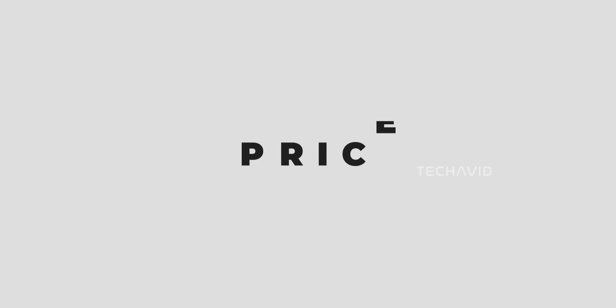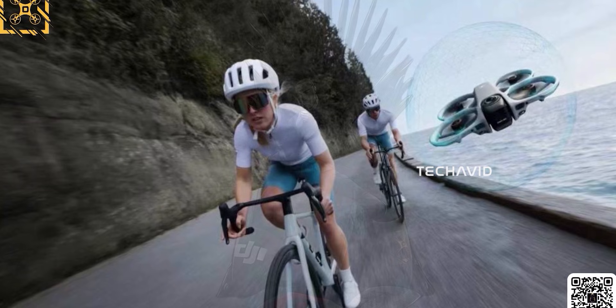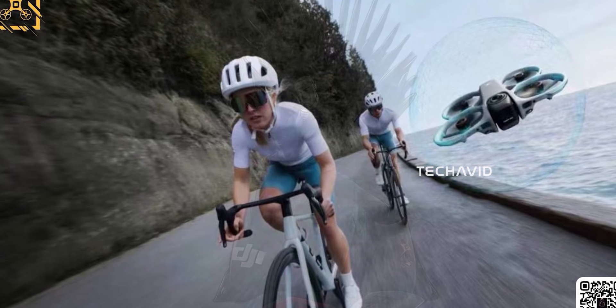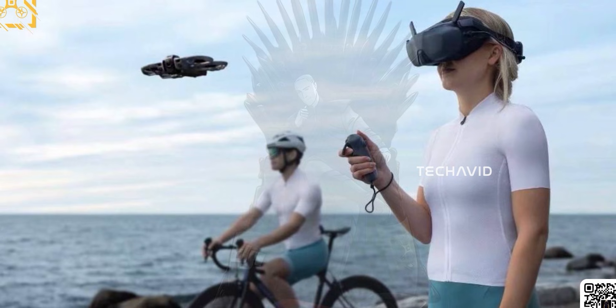Price rumors place it around $999 to $1,200 for a Fly More combo, which makes its positioning clear. This isn't replacing the Avata 2 — it's sitting above it as a premium, creator-focused option.